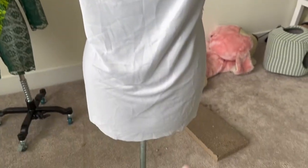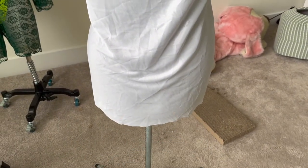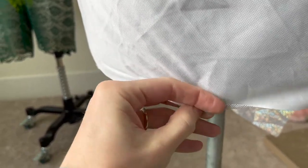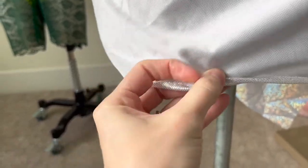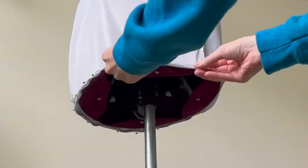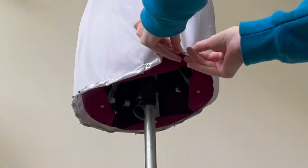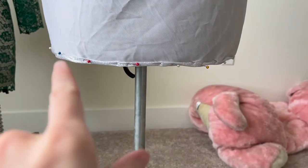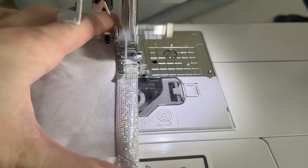Before the final look at the dress, we have one more step — taking a hem. Along the bottom, I'm going to take a rolled hem. The wrong side is what we're looking at, and I'm just going to take a really small rolled hem all the way around. This dress is already on the shorter side, so I didn't want to take too much of a hem to make it even shorter, but for the party look it's going to work great. I'm just going to take a straight seam all the way around.